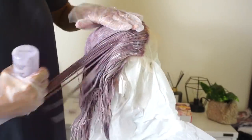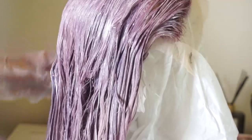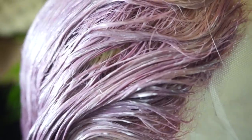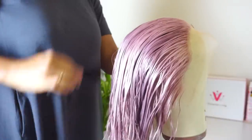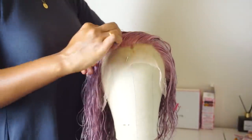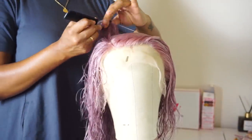I went in with that second bottle and applied it all over the hair again. As you can see there were so many spots I missed because there just wasn't enough dye, so I went in and applied it over everything, making sure not to miss any spots. I let it sit for about three to five minutes before washing it out. After that I put the hair back on the mannequin head, brushed it out, and let it air dry overnight.